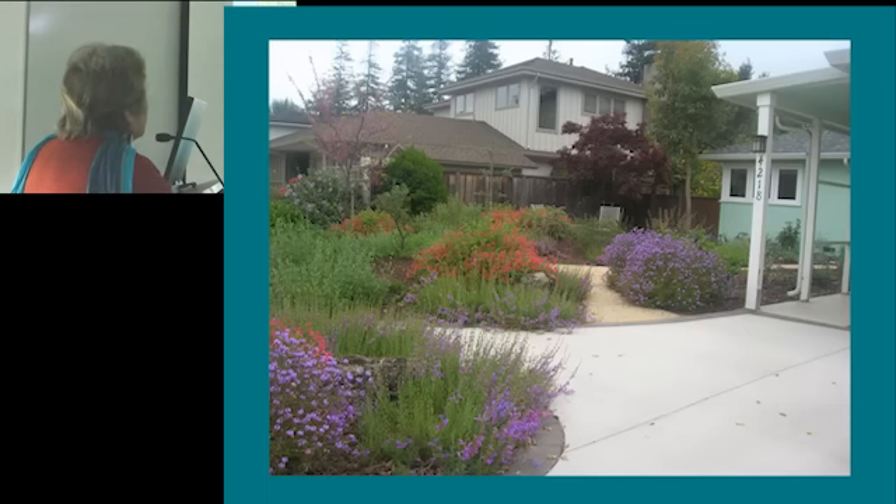I have another picture where you can see better. I used some upright manzanitas — I think this is Arctostaphylos Sentinel — and it was designed to provide a secondary layer of screening, further out on the mound.